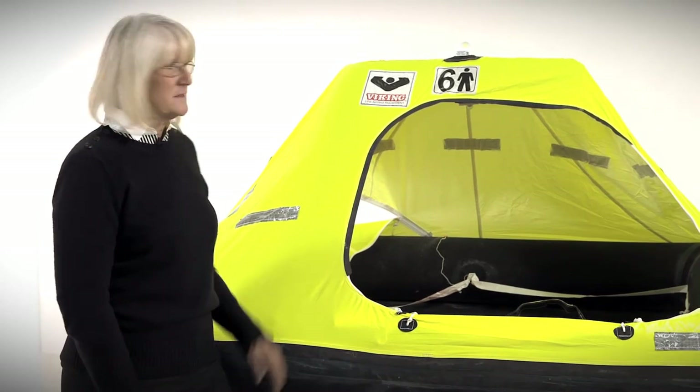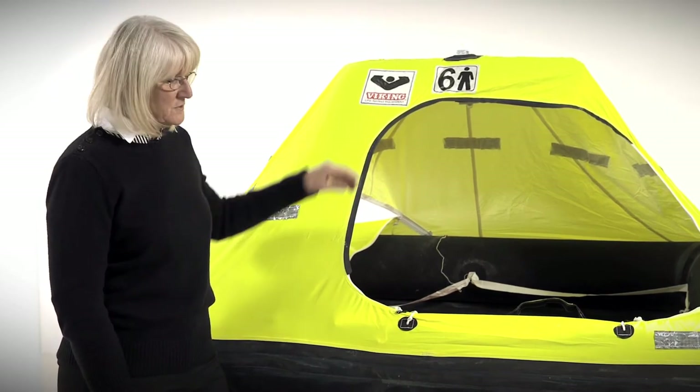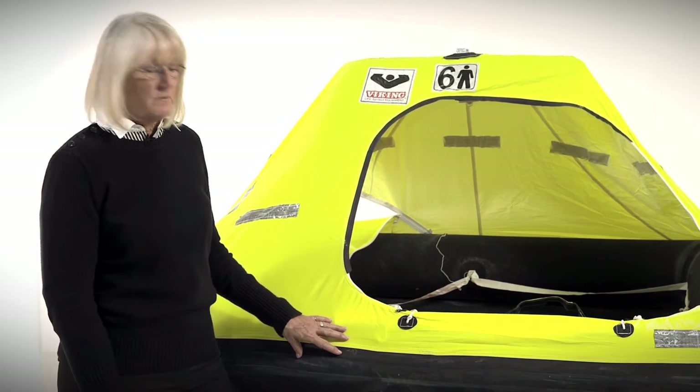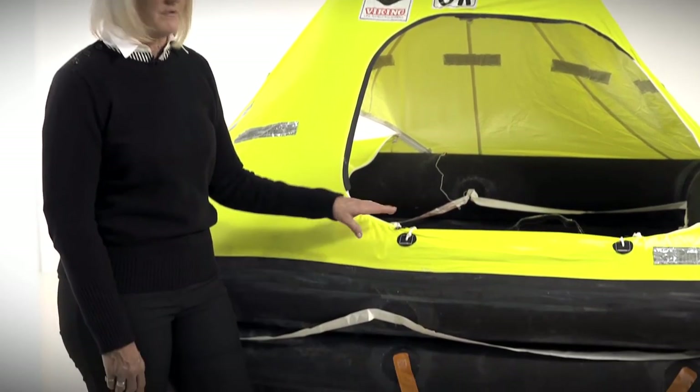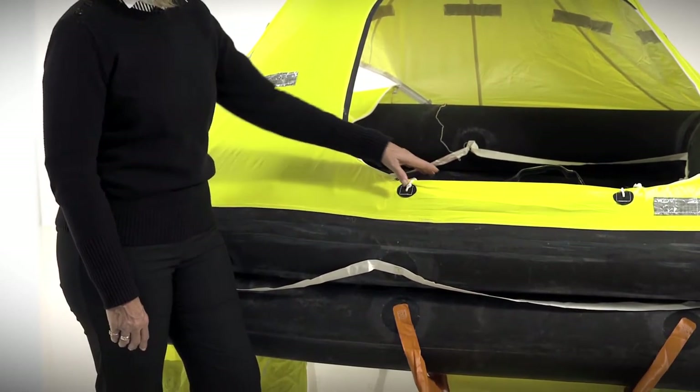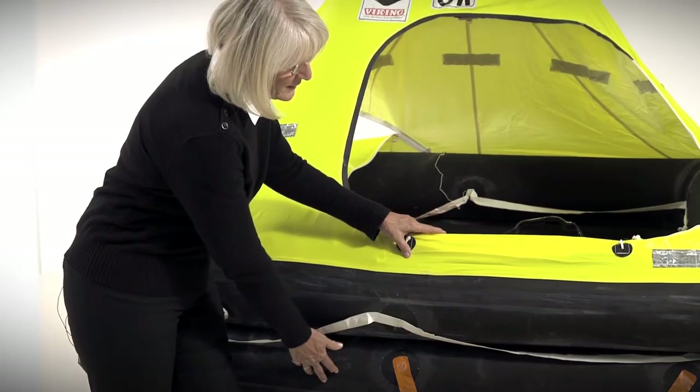One example of this is the self-erecting canopy, which inflates upon inflation of the life raft. The life raft is also built to SOLAS standards, which means that each buoyancy tube will support the weight of the people in the life raft independently. If you put a hole in the upper tube, the lower tube will support their weight, and vice versa.